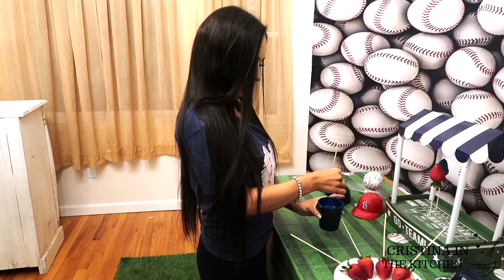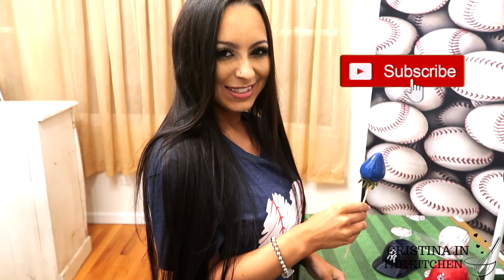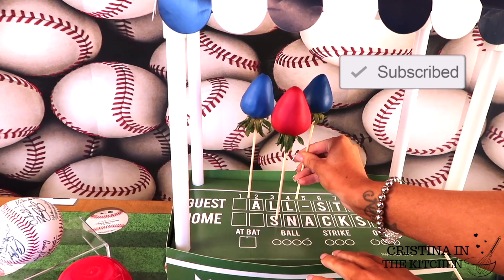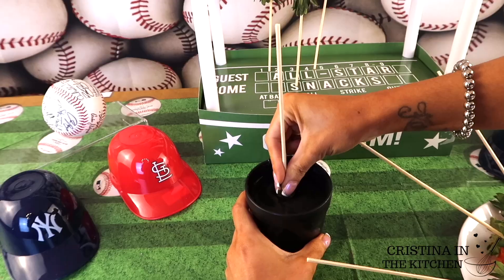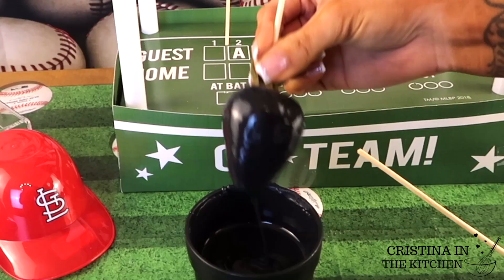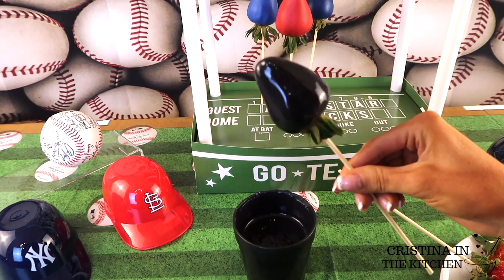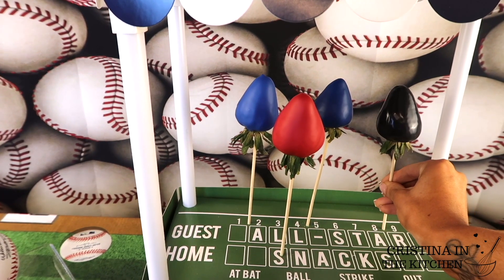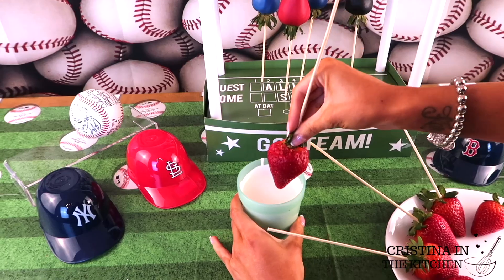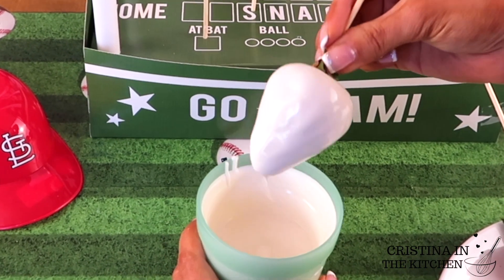If you are enjoying so far, thank you for stopping by my channel. Make sure you subscribe to see more of my treat tutorials every time I upload, and hit that bell to receive all notifications. If you are aiming for a shiny, intense black color, the Chef Master candy color in black is absolutely essential — if you leave the melts the way they are, they appear more of a gray tone. The white I have here for the baseball berry is the super white, and I gave mine a double dip since the white can be a bit sheer.